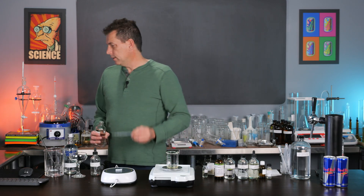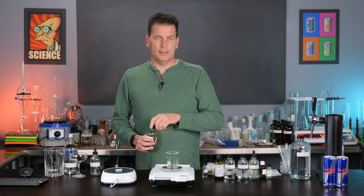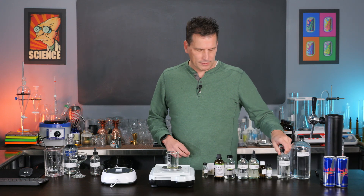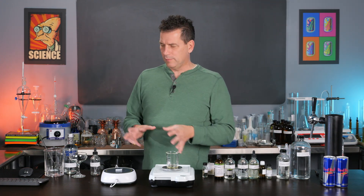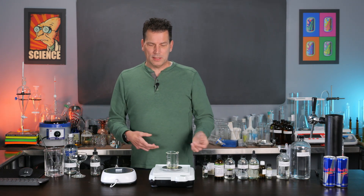I overshot it — we're at 0.315. That will be fine. It just means our flavor is going to be a little less. But if you over-dilute something with a solvent, you can always just add one more drop in the final stage. So basically, that's it — that is your flavor concentrate at roughly 10 grams.